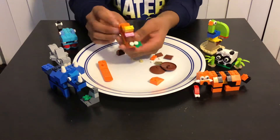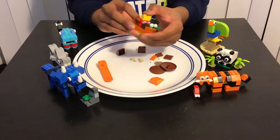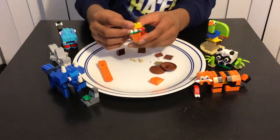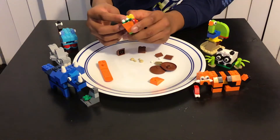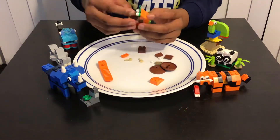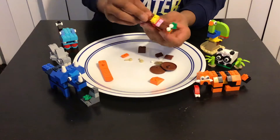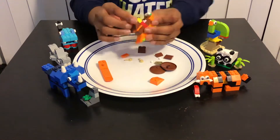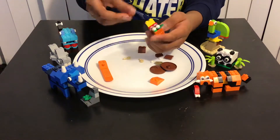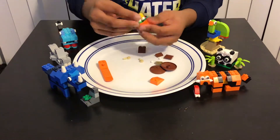Then we're gonna have this orange piece — actually like this, like this piece over here like that — and then we're gonna have this piece over here like that.